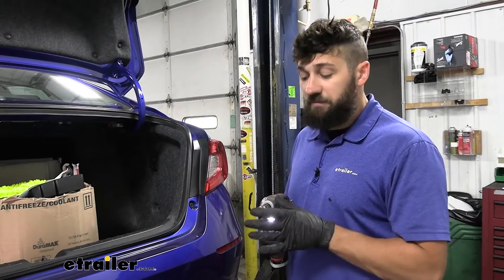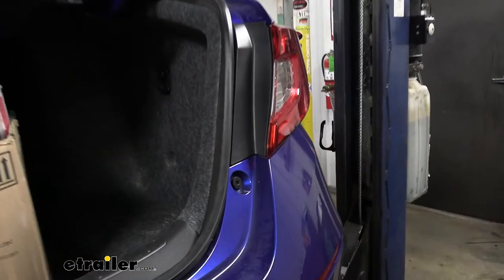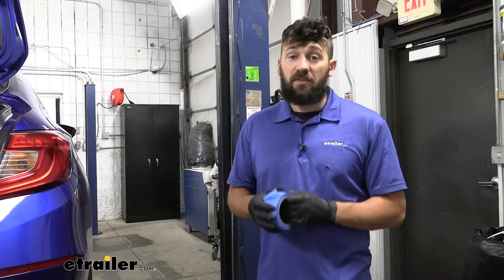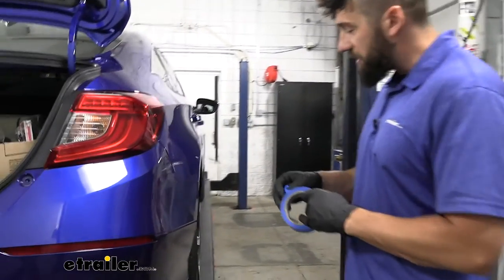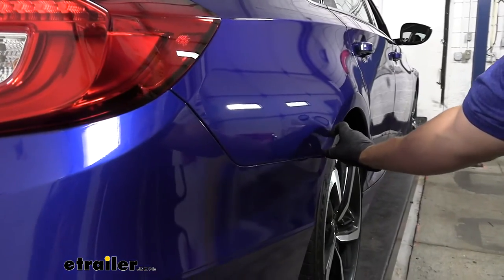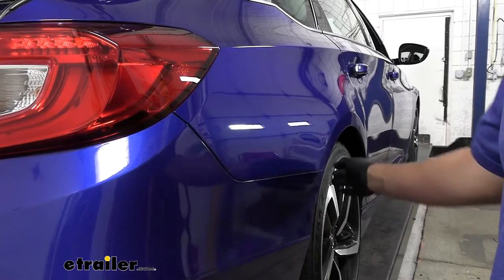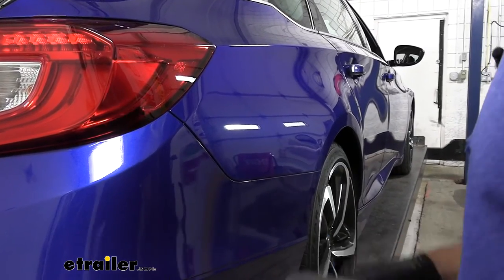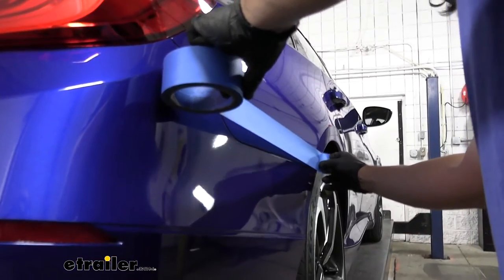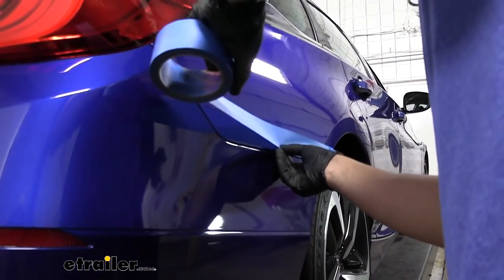Next, we're going to take a 5 millimeter Allen key, and inside the hatch area we're going to be removing two screws, one on either side. This next step isn't required, but if you have a newer vehicle I definitely recommend taking some painter's tape and lining the edge of the quarter panel where it meets up to the bumper, so you're not damaging the clear coat getting the bumper on and off. It also helps if your vehicle is clean, because the more dirt there is, the more chance for scratches.